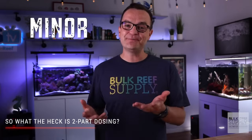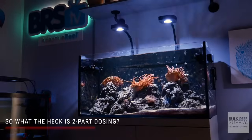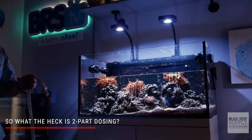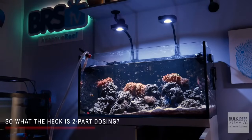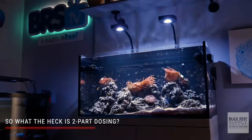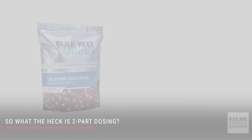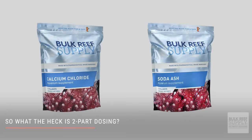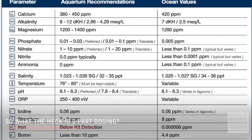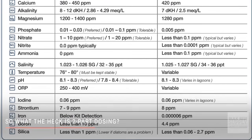But corals consume other major, minor, and trace elements. Usually all those other elements can be replenished via water changes, but over time there will be a buildup of calcium chloride and sodium carbonate, getting the chemical makeup of your water all out of whack. So we have learned that instead of adding your typical two-part solution, we should ideally be adding the proper ratio of all major, minor, and trace elements.